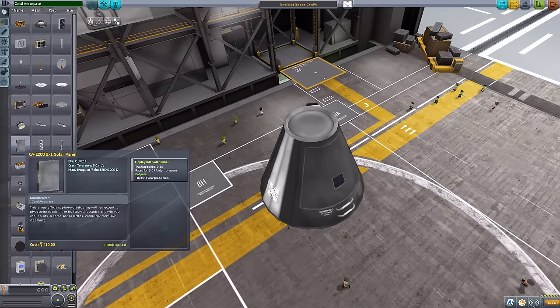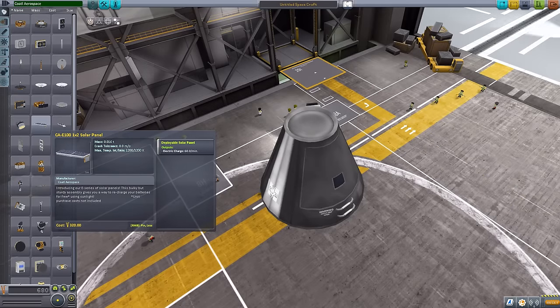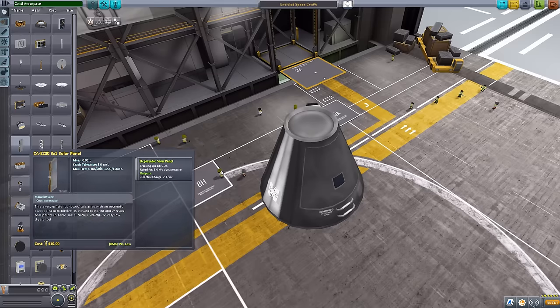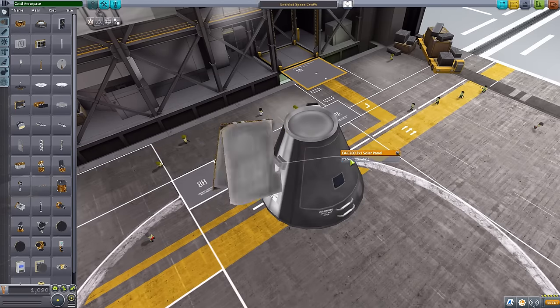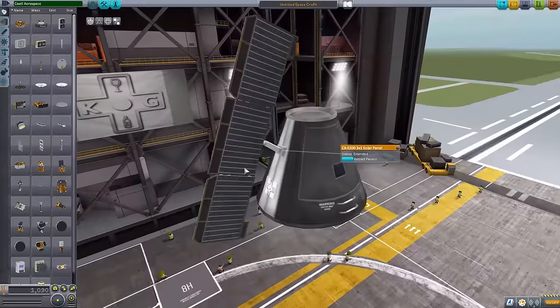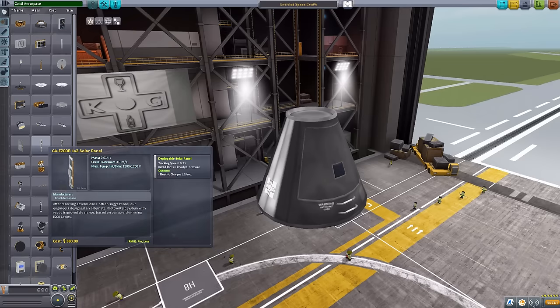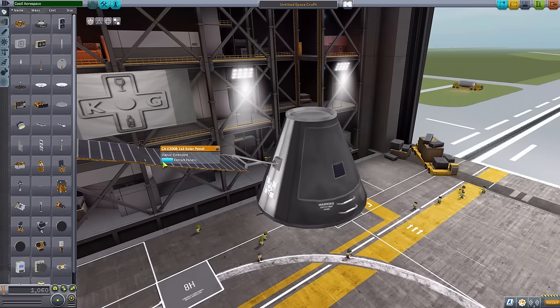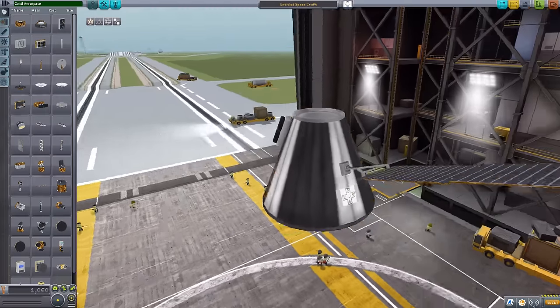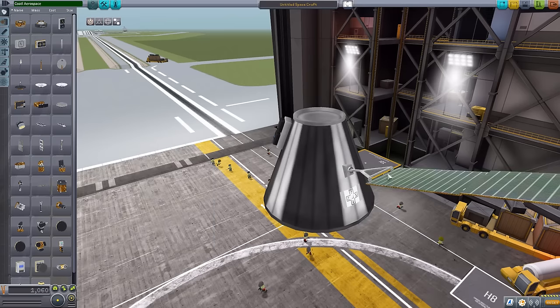The 3x1 solar panel is going to be a very wide fella. The previous two don't move — you need to turn the ship into the sun for them to charge — but this one has tracking speed, producing 2.1 electric charge per second. The next is another tracking solar panel, a 1x2 similar to the others but a bit larger, extending out further, producing 1.5 electric charge per second.